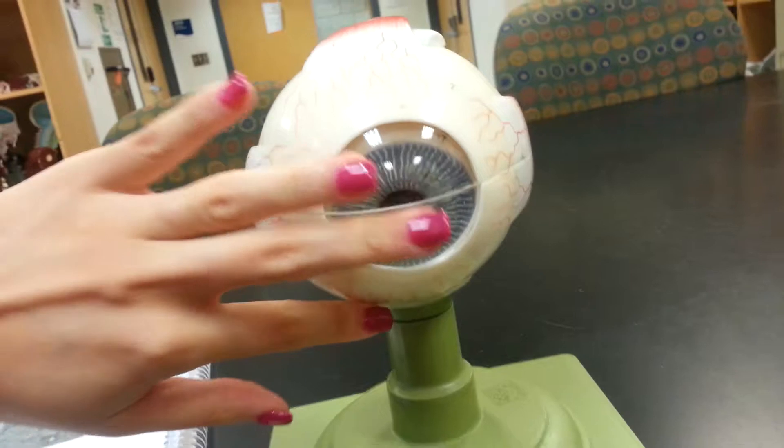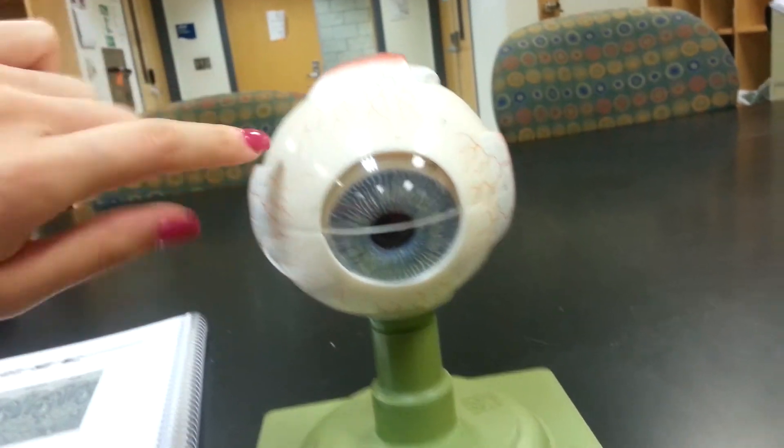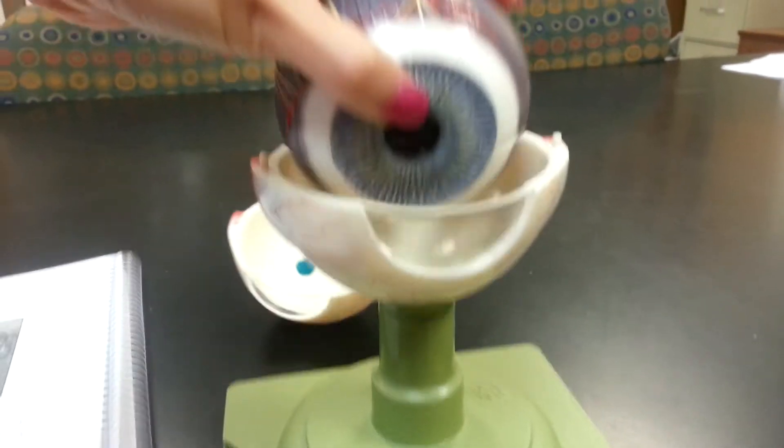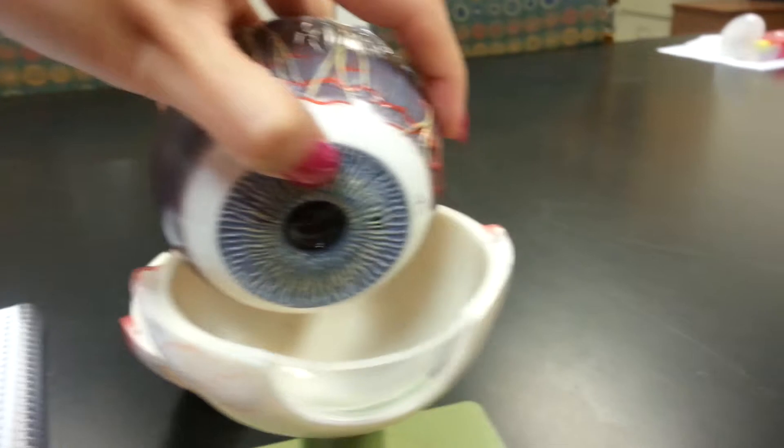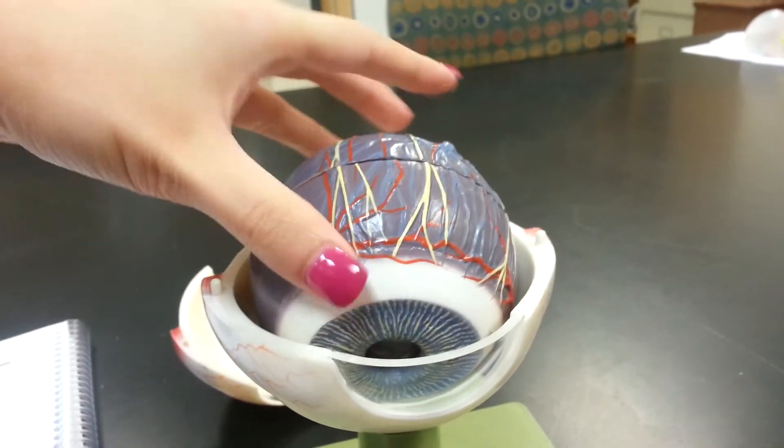The white bit here is the sclera. Then this transparent bit here is the cornea. The purple bit is the choroid coat, the middle membrane. The iris is this blue ring right here, also seen from the inside.